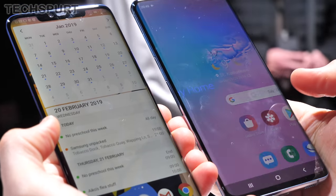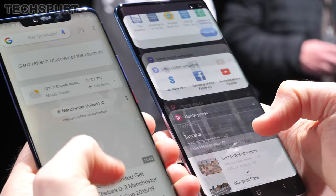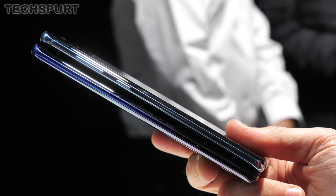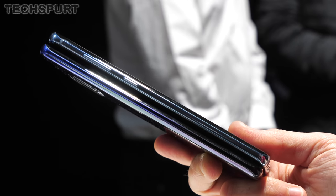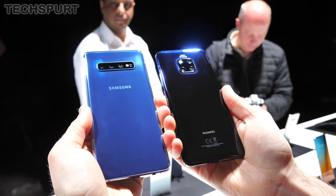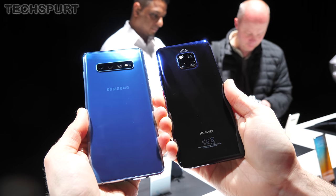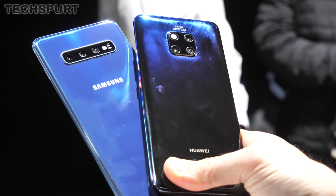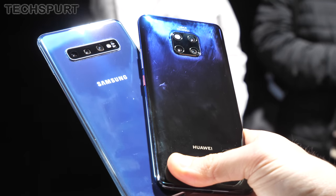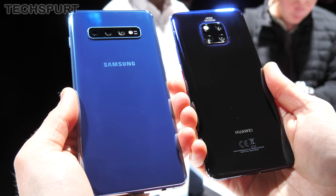As far as design goes, yeah, these two are absolute beasts. You've got the 6.4-inch S10 Plus versus the 6.39-inch Mate 20 Pro, so they are definitely a handful and a half. In terms of weight there's not much in it — 175 grams versus 189 grams for the Mate 20 Pro — and they're both constructed of glass, although Samsung does also offer the option of a ceramic model which should be even more rugged. Both smudge up an absolute storm, so definitely keep a cleaning cloth on standby. The S10 Plus sports the latest version of Gorilla Glass and it seems a little bit more hardy in terms of scratch resistance.